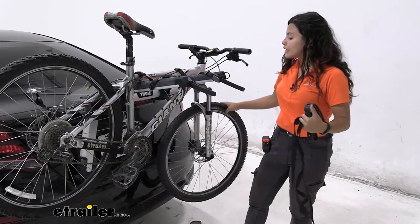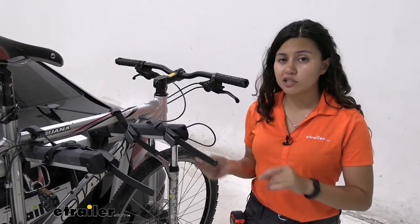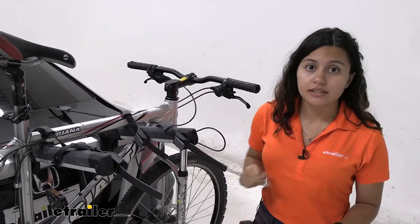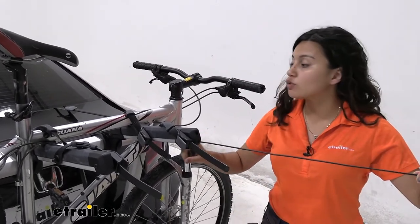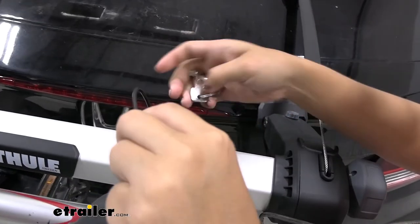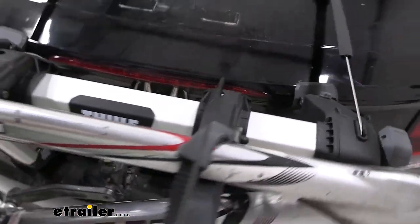This utilizes Thule's one-key system, so if you have other Thule accessories make sure to get the lock cores that match so you only need one key to access everything. With that key you have a cable lock integrated into the arm of your bike rack — this goes around your bikes and into this hole right over here where you can lock it into place.